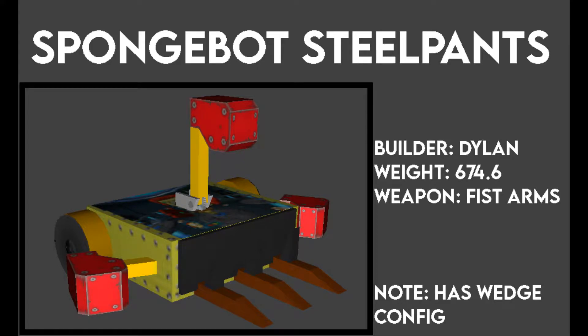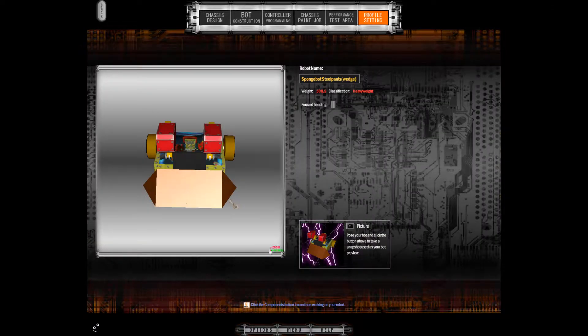Hello everyone, Dylan Tierram here and I'd like to go through my fights with Spongebot Steelpants, my heavyweight for Human BBQ 3. Why did Nicky choose that name? Either way, it's a heavyweight that has punching arms as its weapons and has two configurations. One is simply forks with your standard configuration, and the other is the wedge configuration for use against horizontal spinners.